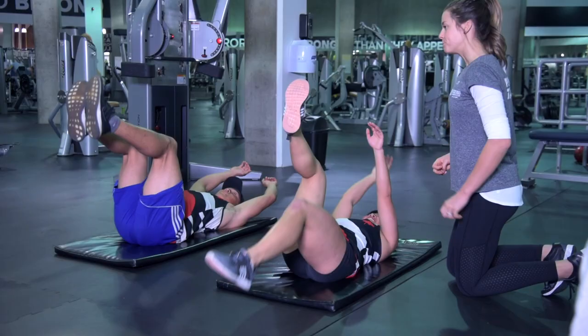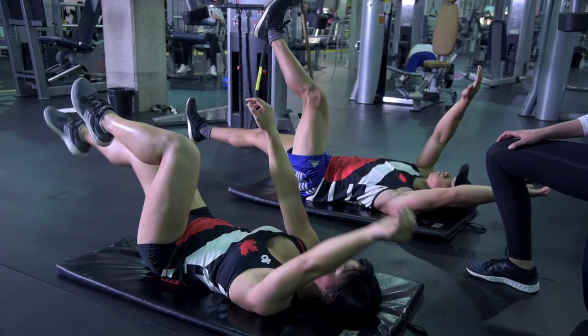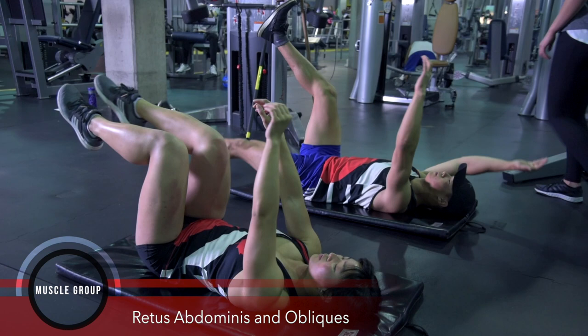This is a dead bug. As you lengthen your arm and your leg, that lever gets longer — your core, everything has to pressurize, transverse abdominus has to fire, to keep your back flat on the ground. Keep everything in motion, moving together at one time.